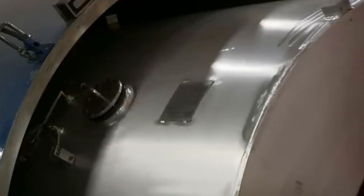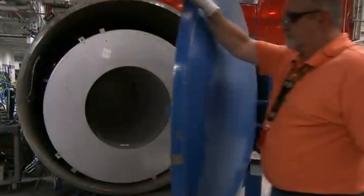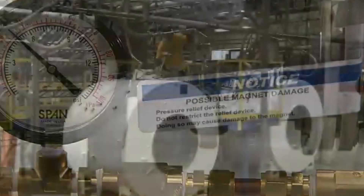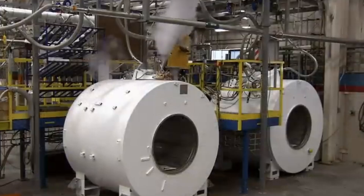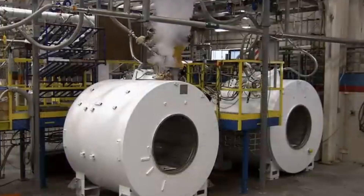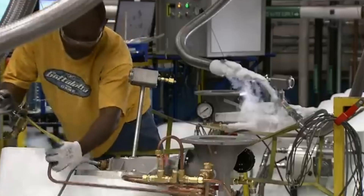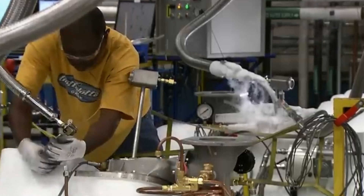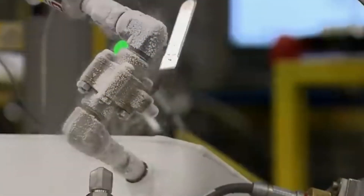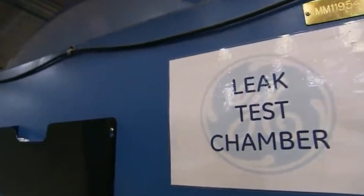They pump helium gas into the tube and activate a vacuum system that sucks out the air in the chamber. They then pump liquid helium into the magnet — it's one of the coldest things on the planet, and the fill nozzles turn frosty. Exposed to this extreme cold, the magnet loses all electrical resistance and becomes a superconductor, generating intense magnetic fields. A sensor confirms there are no leaks and the welds are tight.